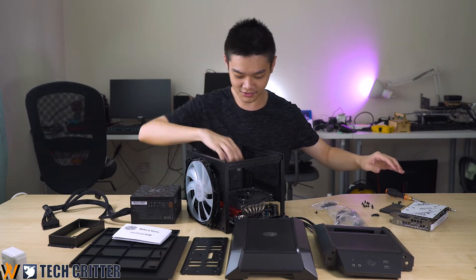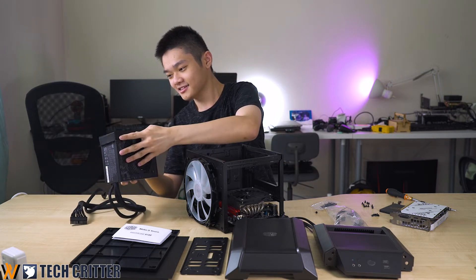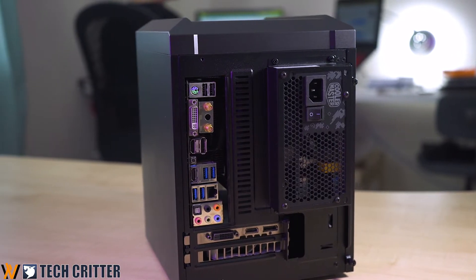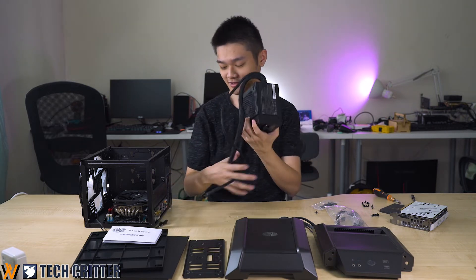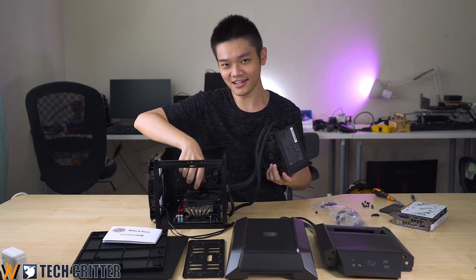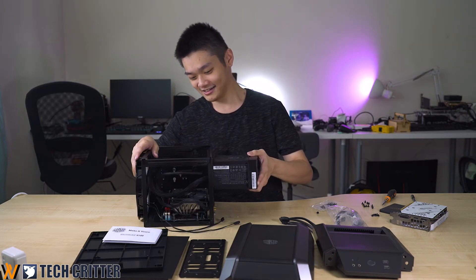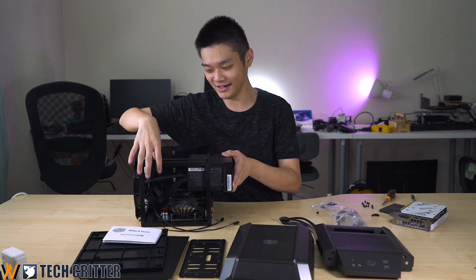The motherboard has been screwed in securely. Next up is the power supply. Note that this MasterCase H100 supports only full-size ATX power supplies. A pro tip: fit in all the cables first and then connect them before putting in your power supply — it makes your life a lot easier. You should let your cables face upwards because that's where most of the empty space in the case is, making it the best place to hide extra cables.